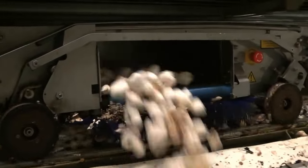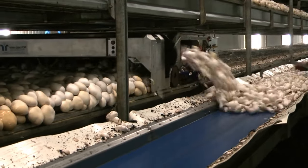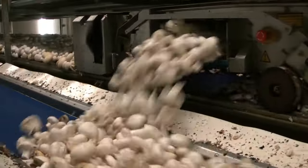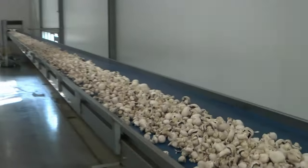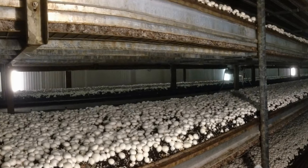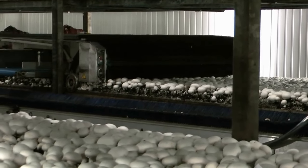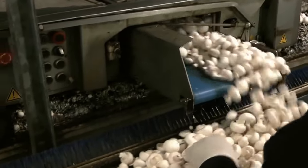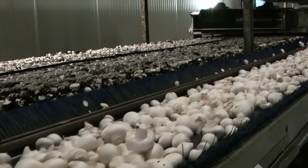Casing is a top dressing applied to the spawn run compost on which the mushrooms eventually form. A mixture of peat moss with ground limestone can be used as casing. Casing does not need nutrients since casing acts as a water reservoir and a place where rhizomorphs form. Rhizomorphs look like thick strings and form where the very fine mycelium fuses together. Mushroom initials, primordia or pins form on the rhizomorphs, so without rhizomorphs there would be no mushrooms. The most important functions of the casing layer are supplying water to the mycelium for growth and development, protecting the compost from drying, providing support for the developing mushrooms, and resisting structural breakdown following repeated watering. Casing inoculum is a sterilized mixture of peat, vermiculite, and wheat bran that has been colonized by mushroom mycelium.